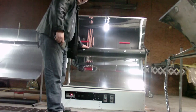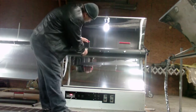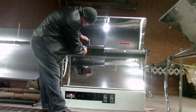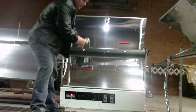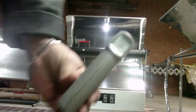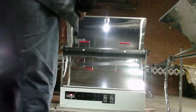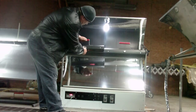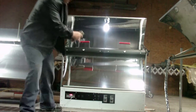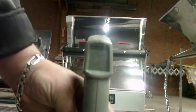I can still put my hand on top — it's still comfortable. And inside it's 286 degrees. I hope you saw that — 287 degrees.